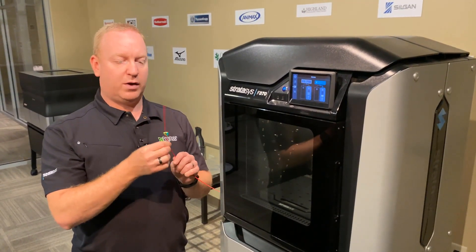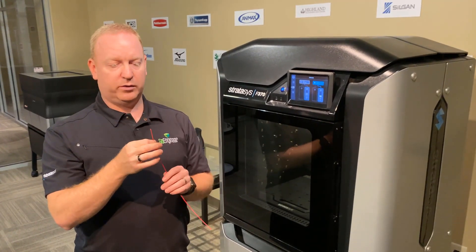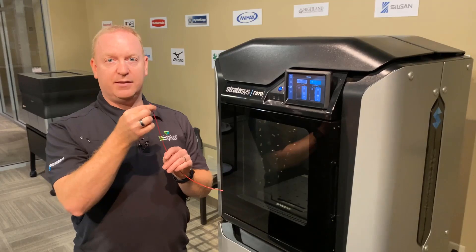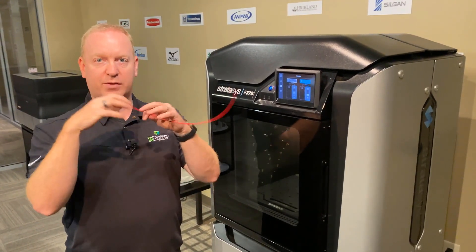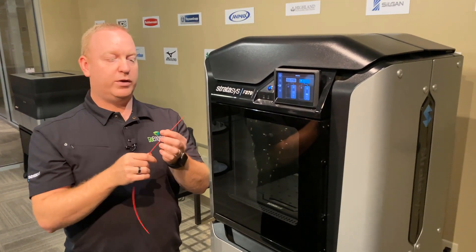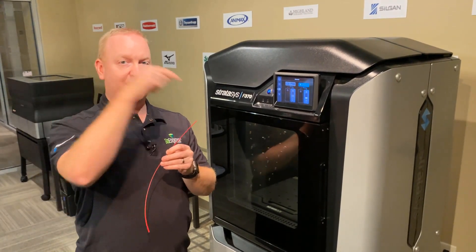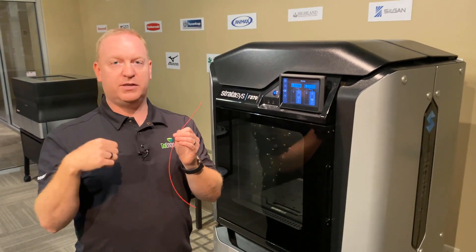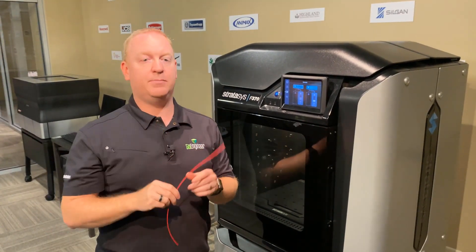Now for this material that we cut off, there's an important reason why we want to cut off about this much — six, eight inches or a little more. It's because you can feel on the ends where the teeth from the drive gears in the printhead dig into that material and gouge it out a little bit. When you take that out, you want to snip that off so when it goes back into the printer, it's not carving out so much material that it can't get a grip on it and load properly. That's why we snip that off.